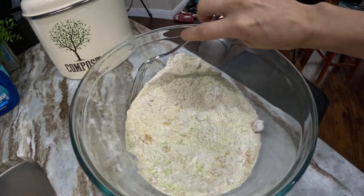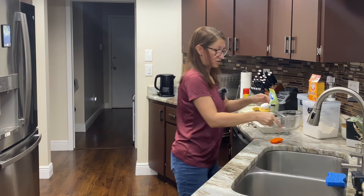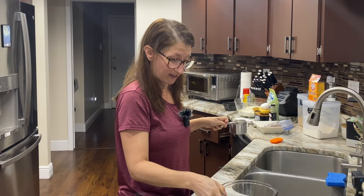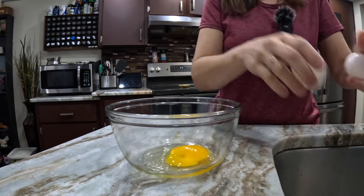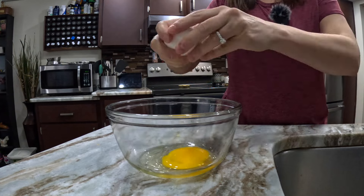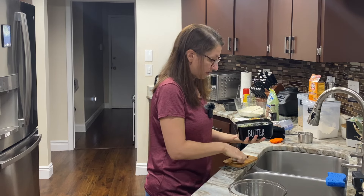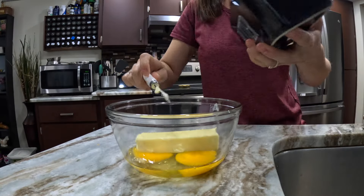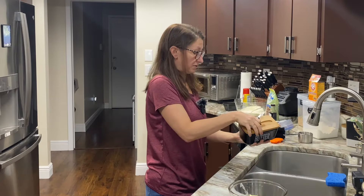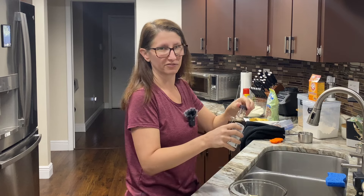We're just going to mix that up so that everything gets incorporated together. You can see a little bit of that green from the zucchini in there — that's kind of cool. We're going to set this aside and grab our other bowl for our wet ingredients. We're going to start with two eggs, then add half a cup of butter, which equals one stick. This butter is softened, so it should blend up nicely. I'm going to add a little bit of vanilla — even though the recipe doesn't call for it, I put vanilla in pretty much everything.